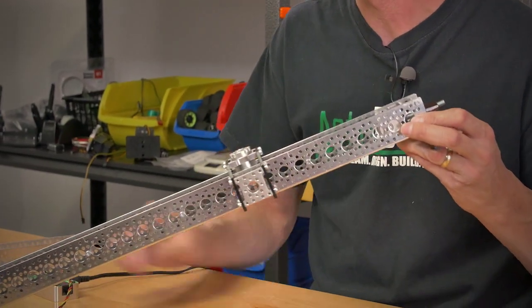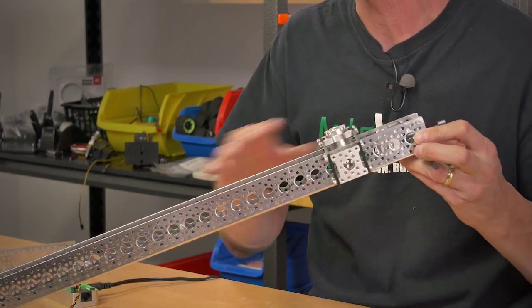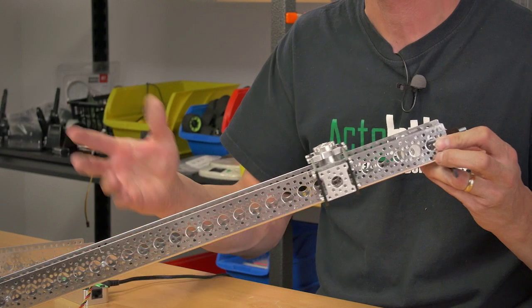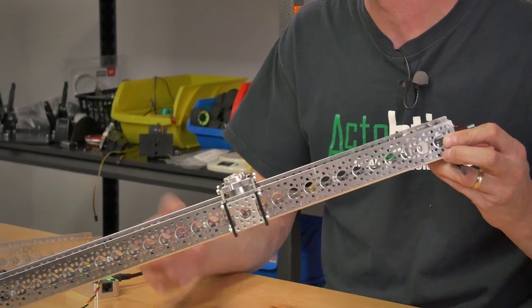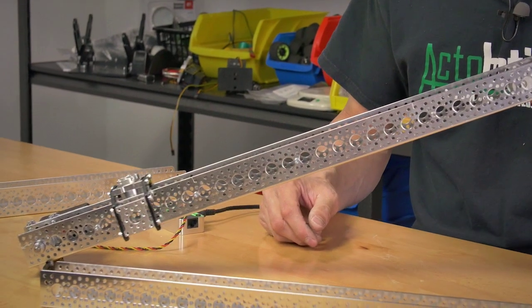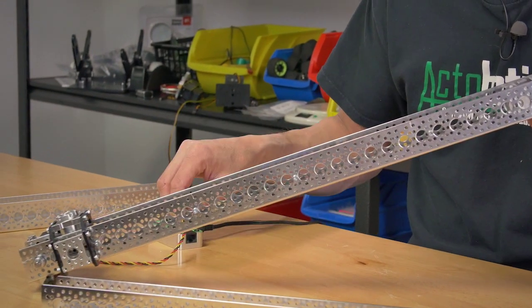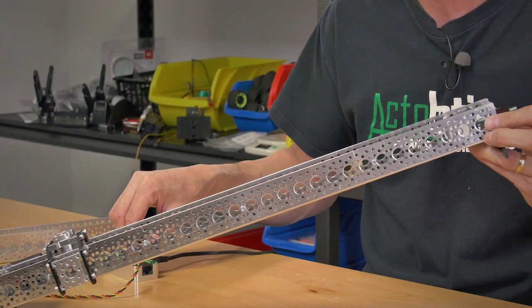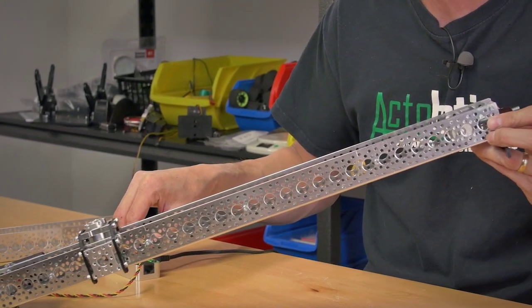This servo controller will allow you to actually overrun a 785, so you can get up to 8 rotations — a bit further than standard. The cool thing about the 785 is that it's still a closed-loop servo, so you can set all the endpoints, move extremely accurately, and very slow if needed.